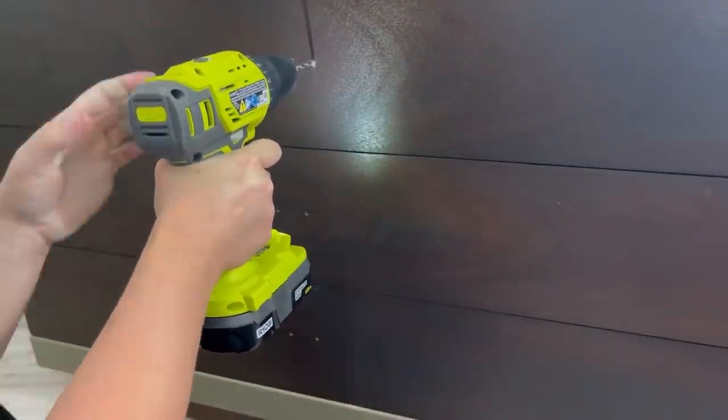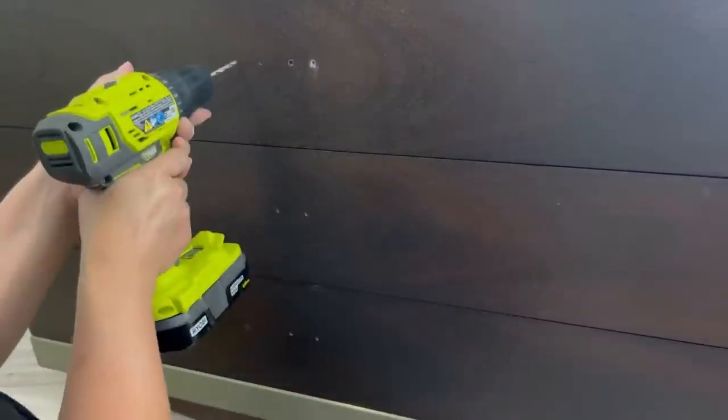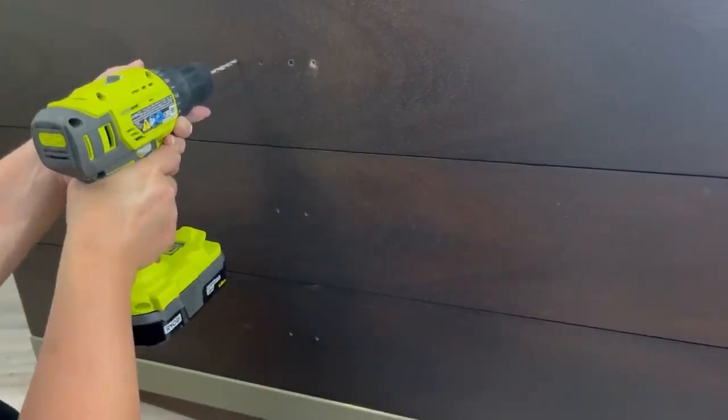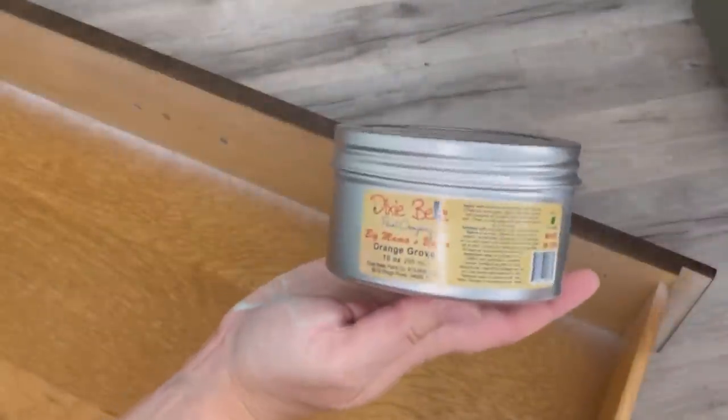Then I needed to drill the holes for the new hardware. I'm definitely going to get one of those templates from Amazon — it would just make my life so much easier. I've been measuring with my measuring tape or eyeballing it. There are templates where you can hook it up to the drawer front and it'll give you an accurate measurement.